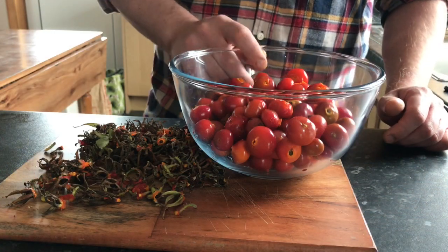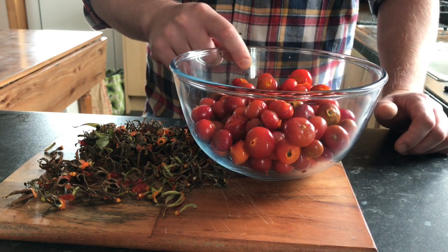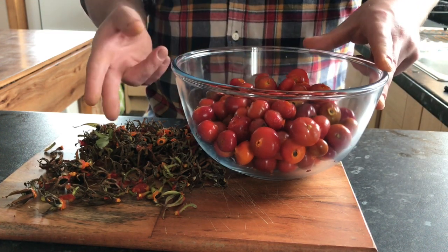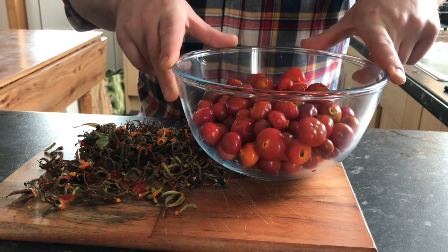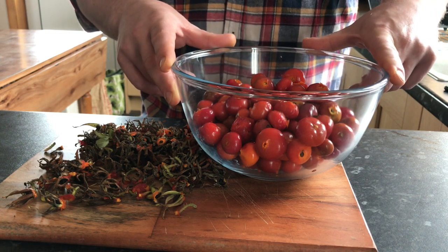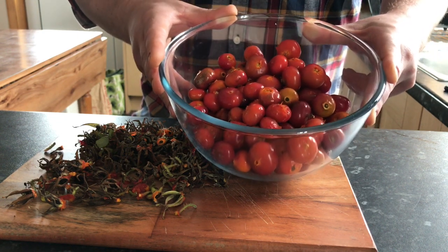So that's the rosehips already prepared. One thing I like to do when making jams or marmalades is to turn on the radio, because it can be rather laborious — be it flicking the stalks off the rosehips or cutting zest up. It can be time consuming. So even in my little recipe book, the first thing I've got on the recipe is to turn on the radio. Give this a quick wash, and we'll get on to the next stage.